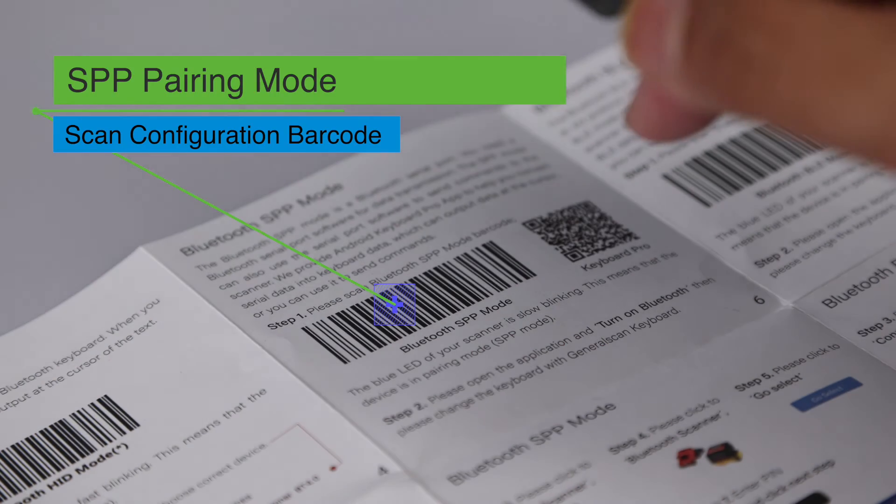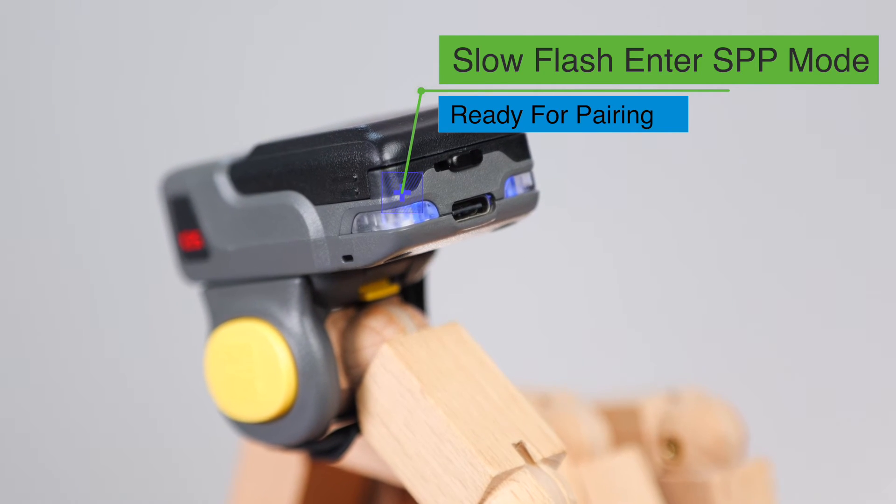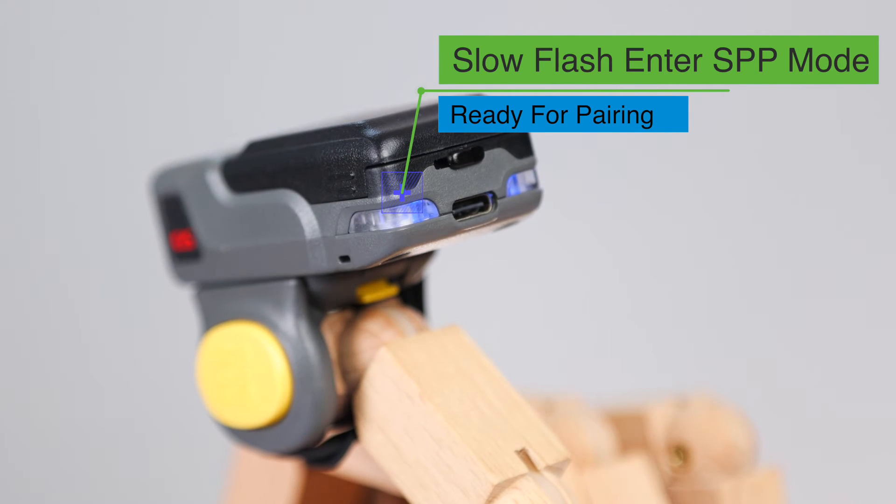Now we show you connection with SPP mode. Up to now, only Android system supports Bluetooth SPP mode. First, scan the barcode for Bluetooth SPP mode. The scanner will be ready for pairing. You can see the scanner indicator blinks slowly — this means the scanner is in SPP mode.